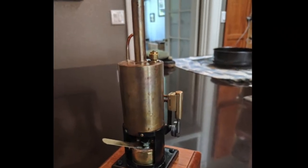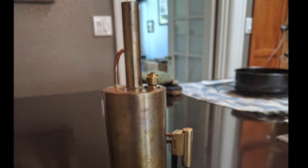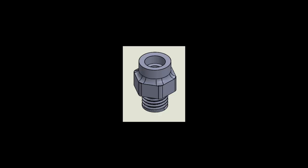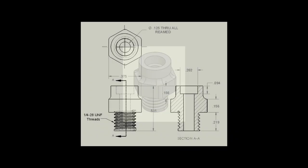This is a continuation in a video series on the RALF steam engine. In this video we are machining the safety valve for the steam engine boiler. The safety valve is an essential component that ensures that the steam pressure in the boiler is maintained within safe operating limits.